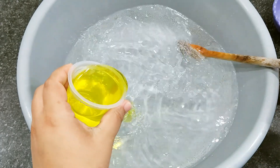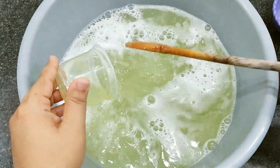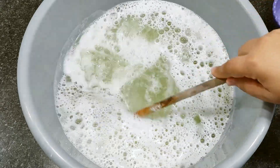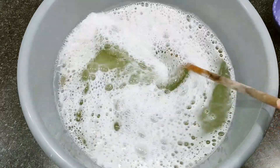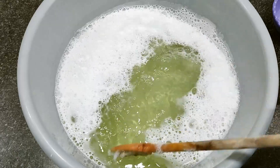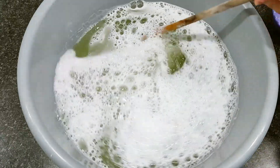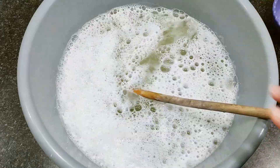Now I'll add the detergent. If you prefer a disinfectant that doesn't foam much, use only 50 ml of detergent. But since I like a disinfectant that foams well — for washing the bathroom, mopping the floor — I used the full 150 ml. If you just want fragrance and hygiene, 50 ml is enough.